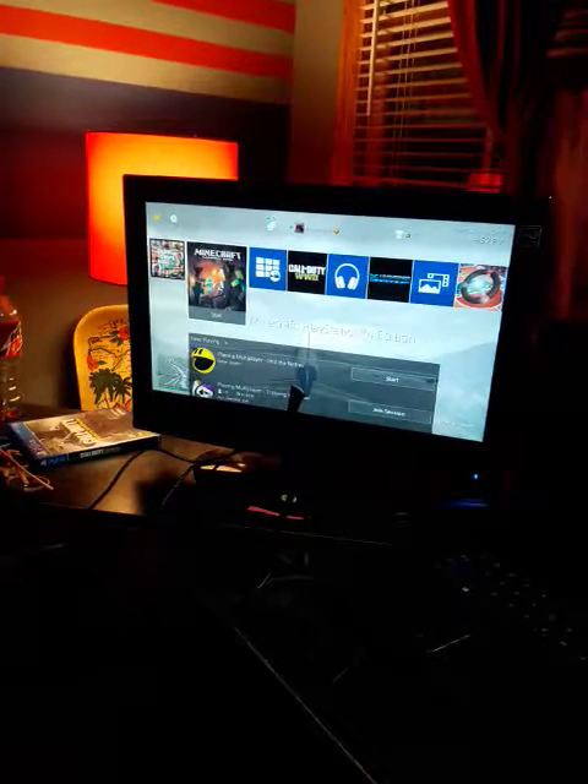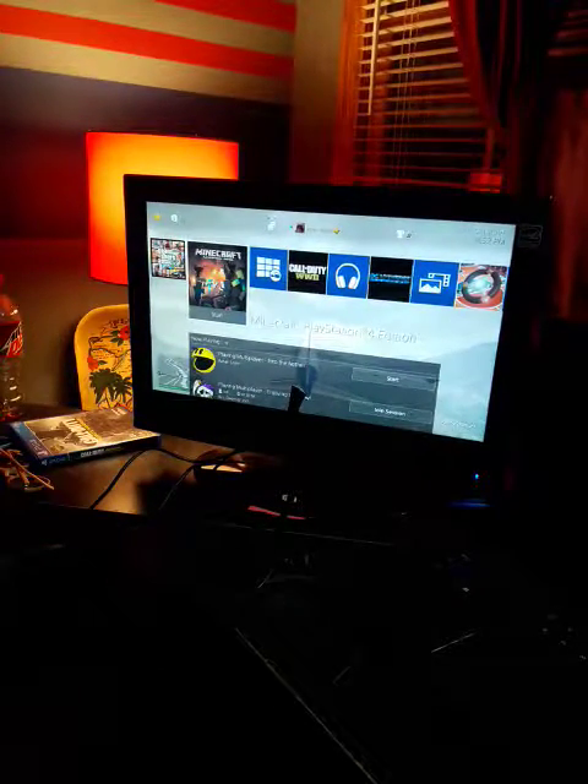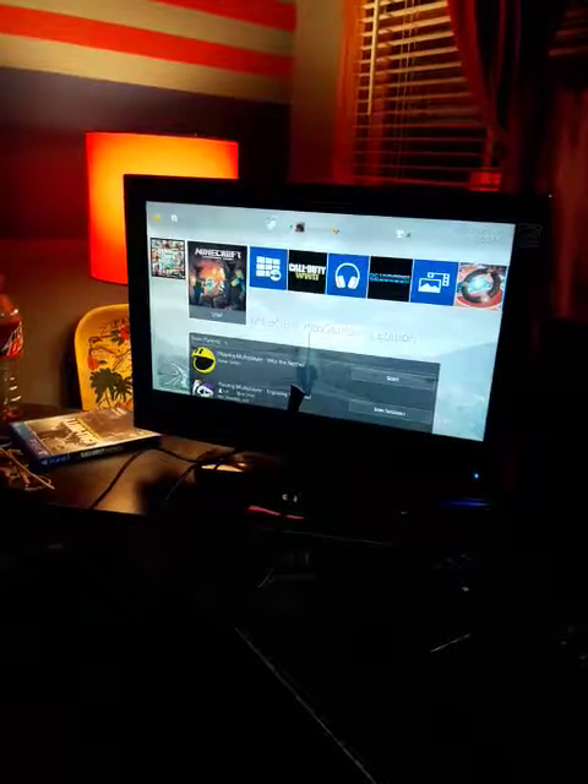That's basically the PS4 Slim review. I hope you like this video, subscribe, and I hope you enjoyed it.